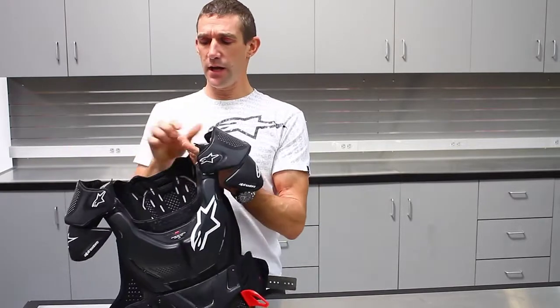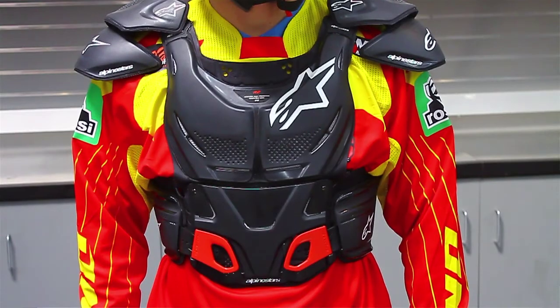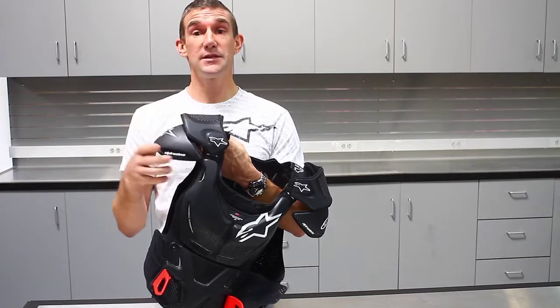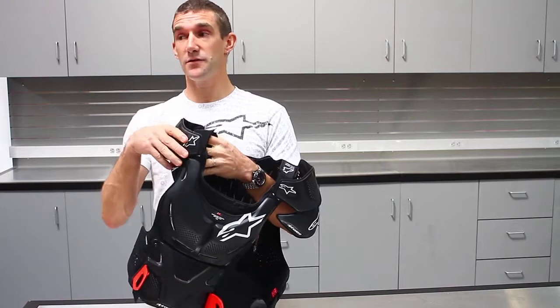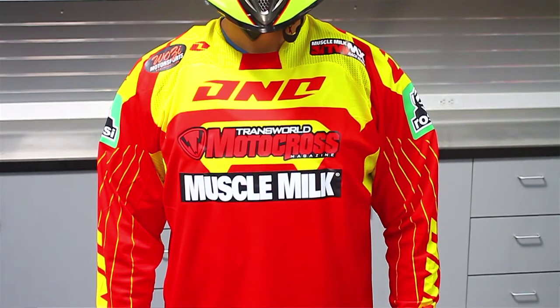If you wanted to run it outside the jersey you can run it as shown here. Also, the shoulder protectors — each part can be taken off separately. If you don't want to look like a stormtrooper you can take the bottom piece off and keep the top one, or you can remove the whole shoulder cut piece and wear it under a jersey.